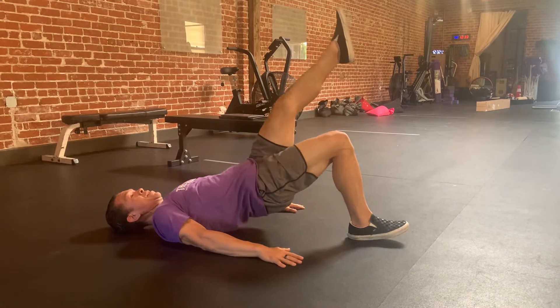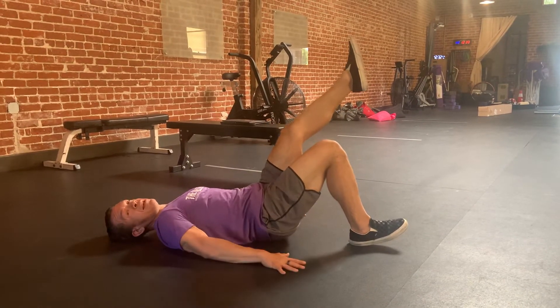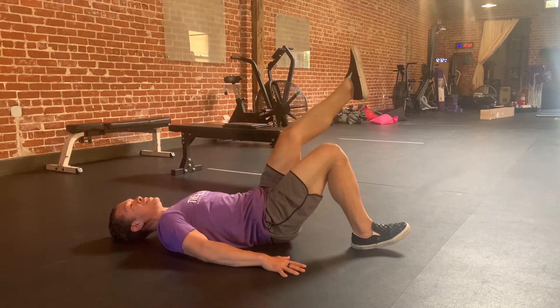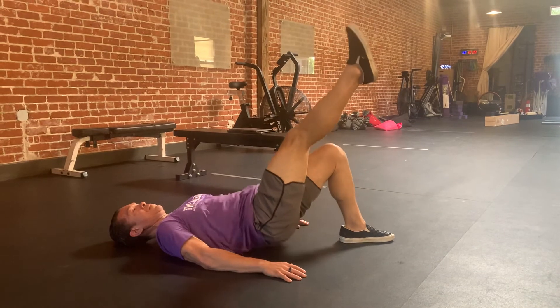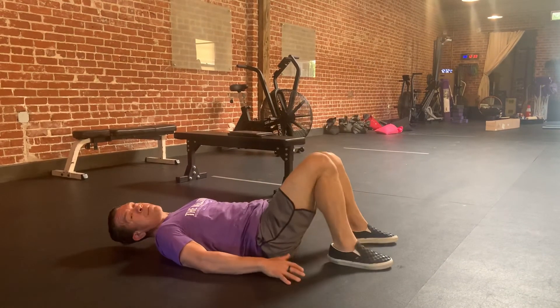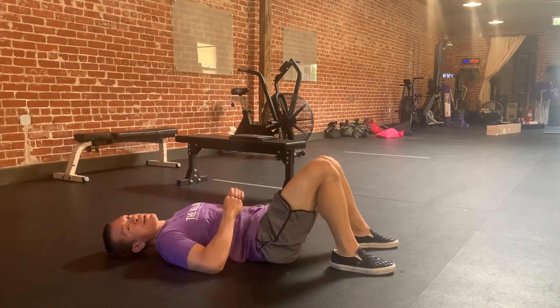And one, and down. Two — squeeze your butt as hard as you can as you raise your hips. Same thing, it looks like this. One, two. And primarily, you should feel your glutes, maybe your hamstrings, but that's about it.